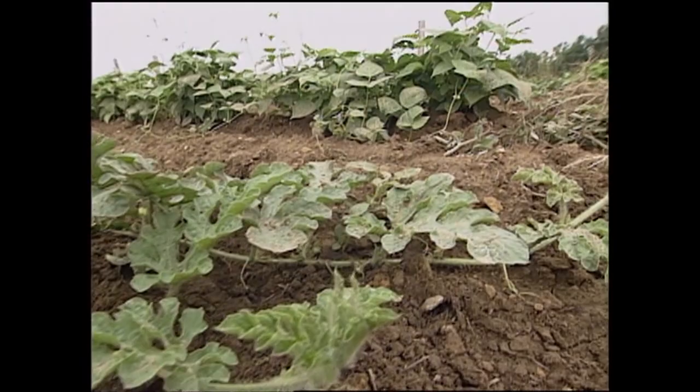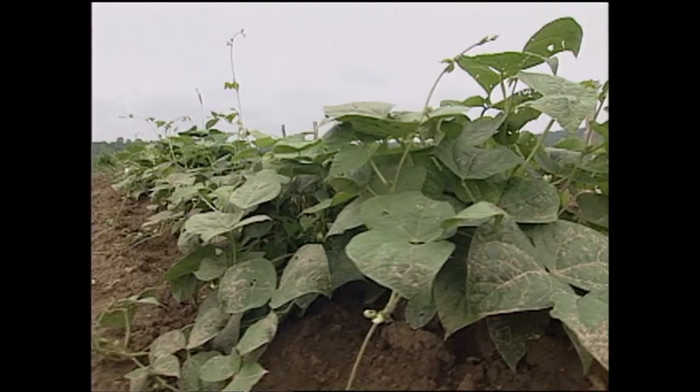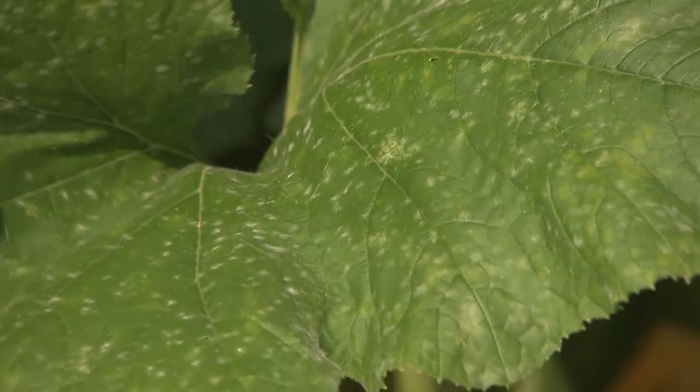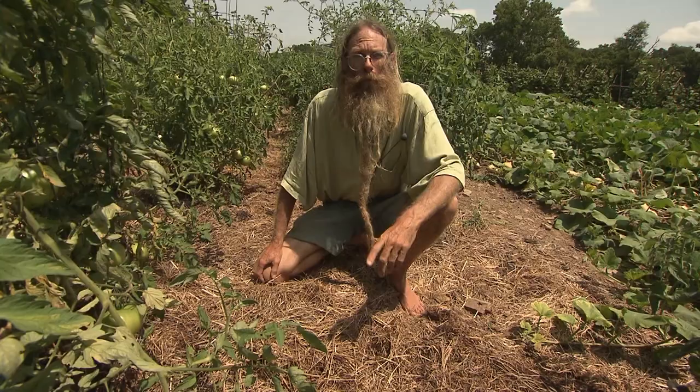bugs will come to the rescue to make humus — unfortunately they do this by eating our plants. We can rub these squash bug egg clusters off of the little squash leaves while we're working. It's important to be in your garden and be observant.